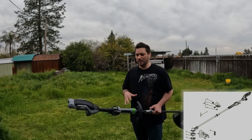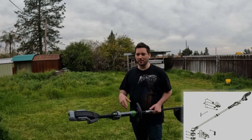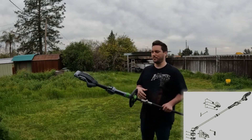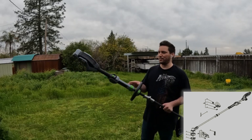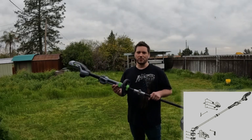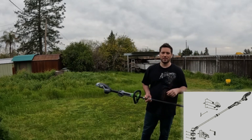I'm going to compare it mentally to a gas-powered trimmer and a Milwaukee string trimmer as well. I'll explain which one I actually like the most, having used all three, and see if this is even worth the purchase.